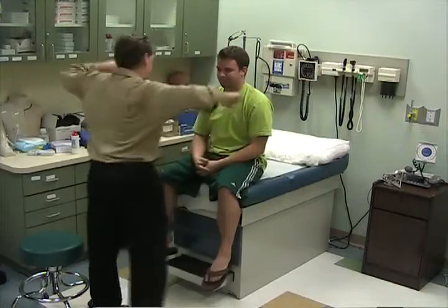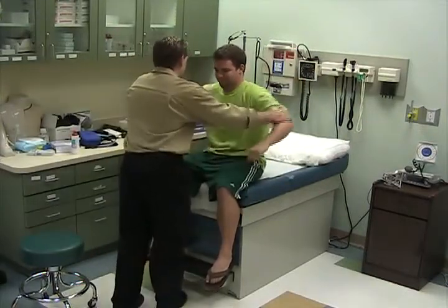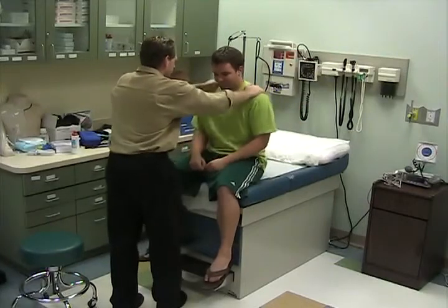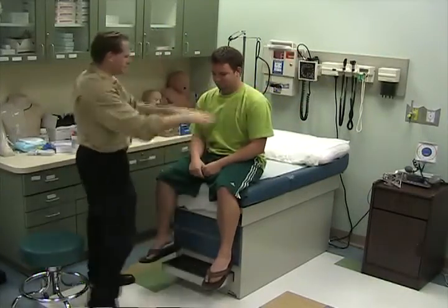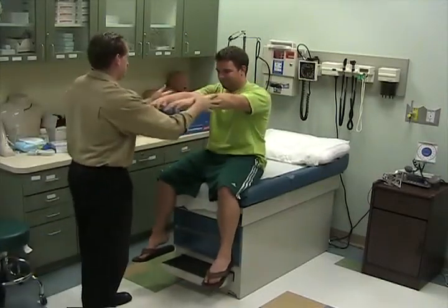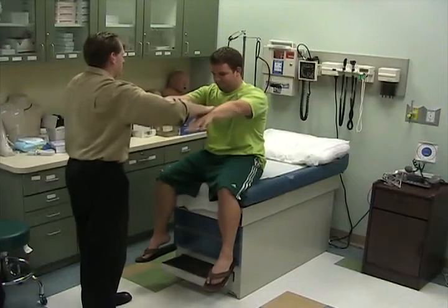Bring your arms out like that, and again, and pull in. Shrug your shoulders. Bring your arms straight out, up — don't let me pull down. Up, in.